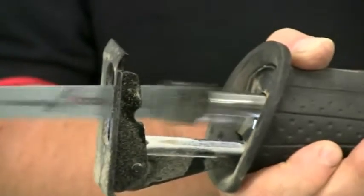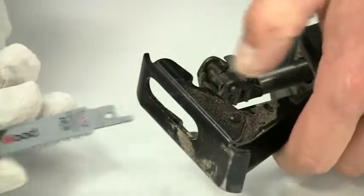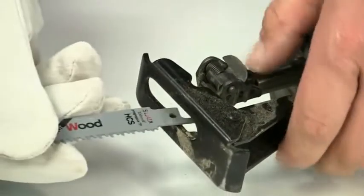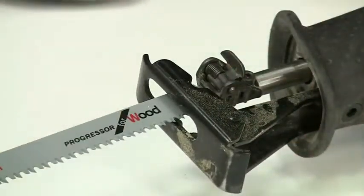The stroke length is 28mm. The blades are easy to change, thanks to the Bosch SDS mechanism that makes the insertion and removal process very quick and simple. There's no need for any tools.